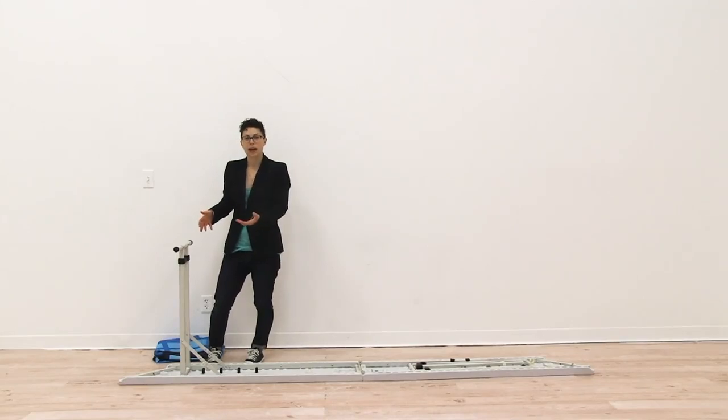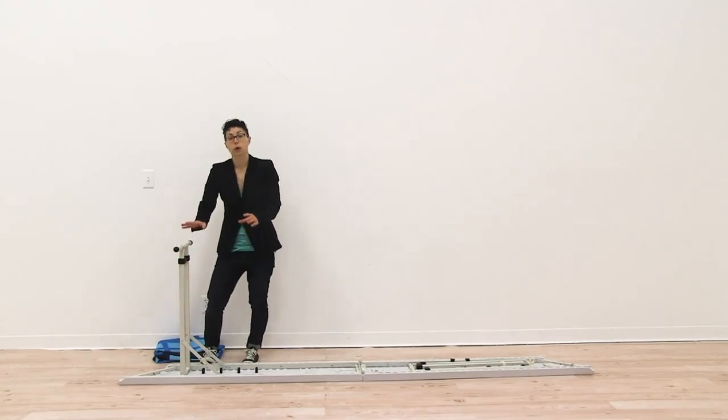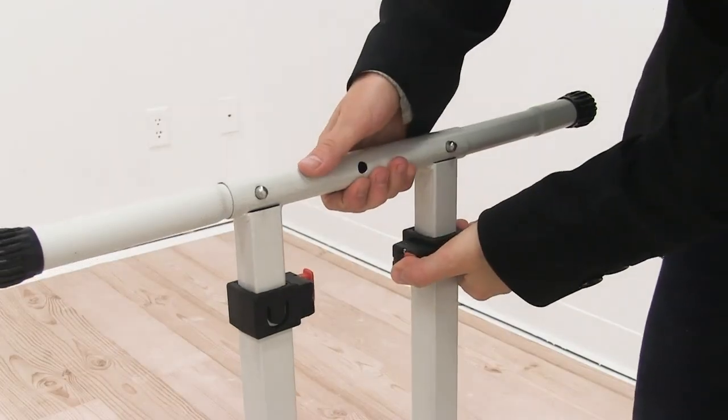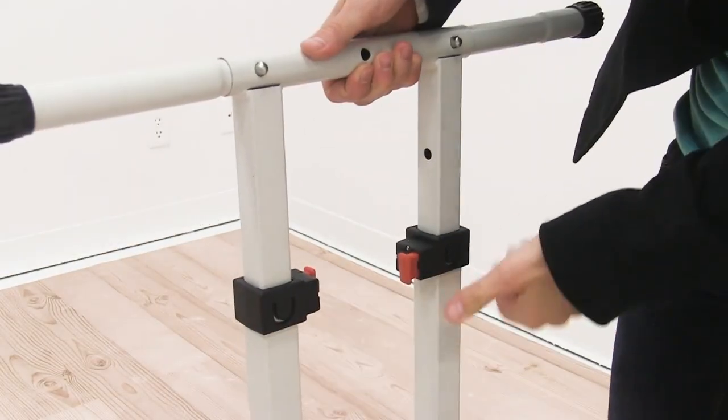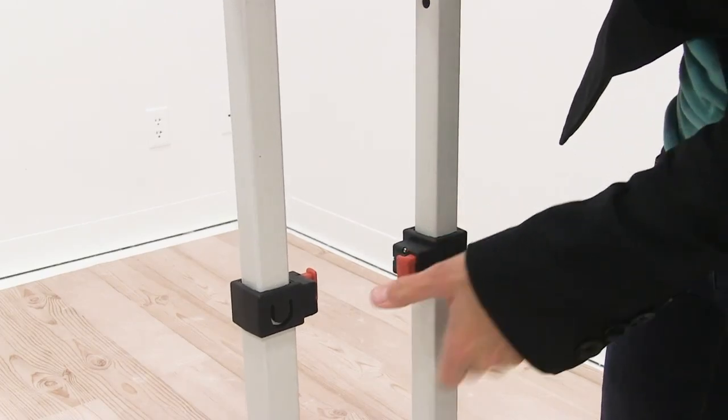Now that you have your feet attached you're ready to extend your legs. Pushing in the red push buttons, you're going to extend your leg to hole number three. Push in both push buttons and extend to hole number three.